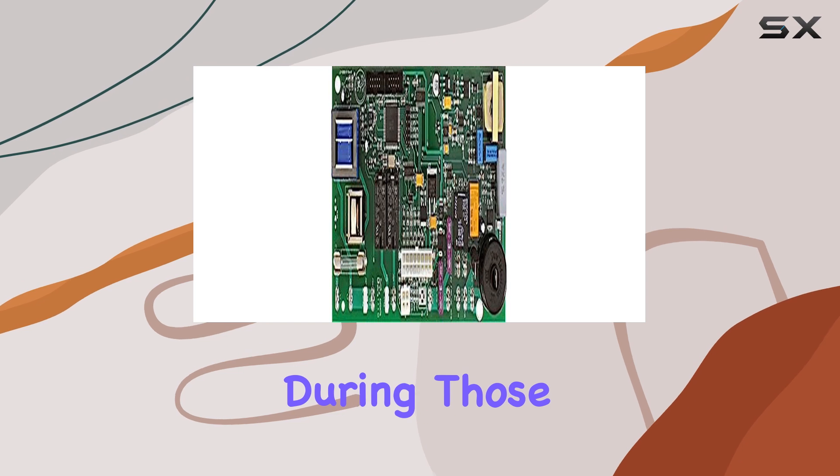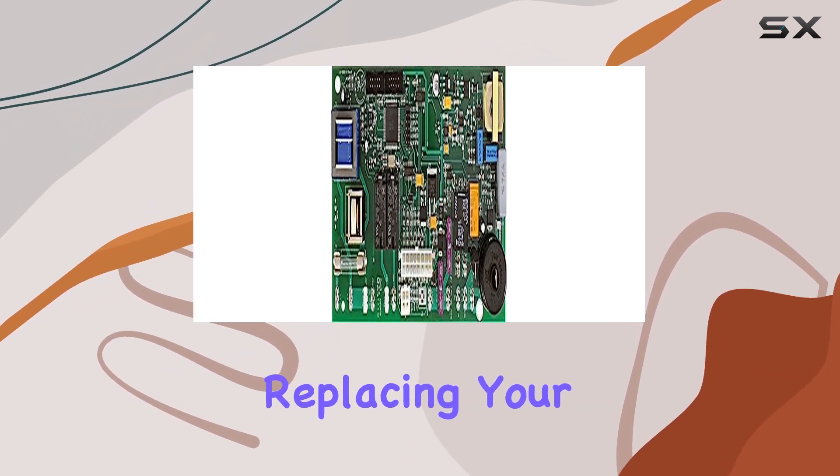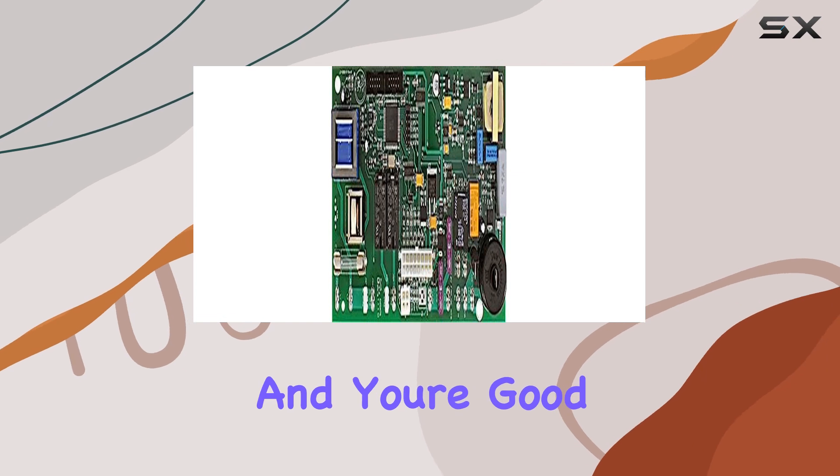It's all about flexibility and peace of mind, especially during those long road trips where access to consistent power sources can be unpredictable. Replacing your old Norcold control board with the N991 is a breeze — simply match the part numbers and you're good to go.